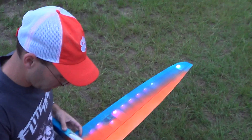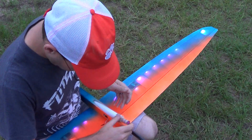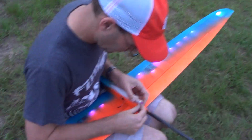All right, just a quick check of everything. So we are disarmed on the radio — we're in the aft position on that switch, which is disarmed. And you get a green blinking light telling you you're disarmed.